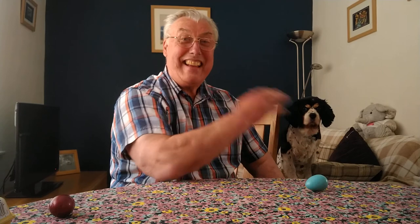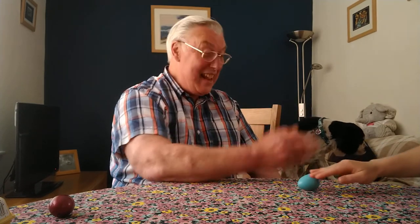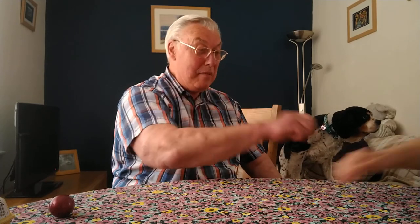Ready. Cobbler Cobbler, mend my shoe. Get it done by half past two. Half past two is much too late. Get it done by half past two. You start on the egg. Ready. Cobbler Cobbler, mend my shoe. Get it done by half past two. Half past two is much too late. Get it done by half past eight. Great fun.